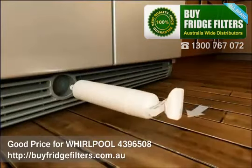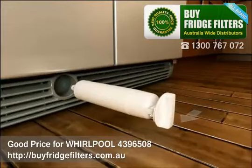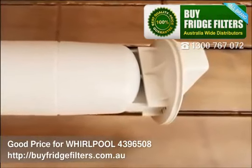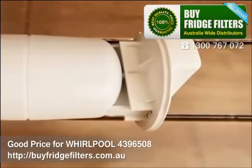Place the filter cartridge cap that was set aside earlier on the new filter by sliding the cap onto the end. Align the ridge on the filter with the ridge on the cap to make certain it is centered.